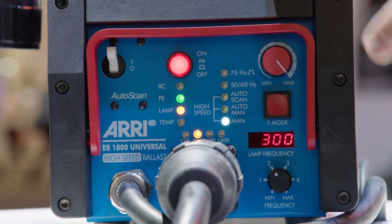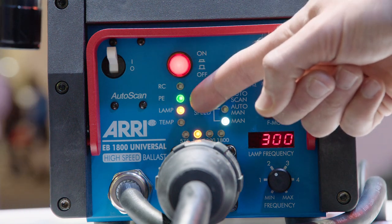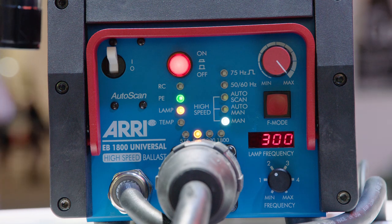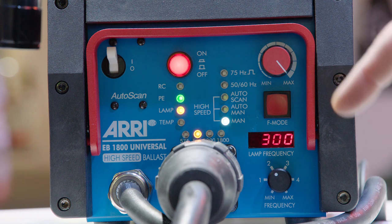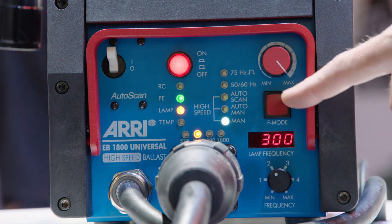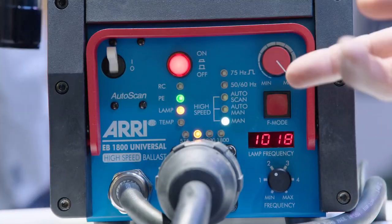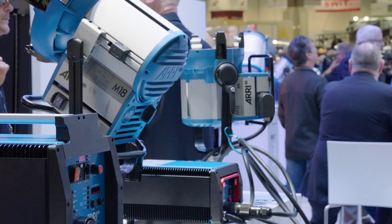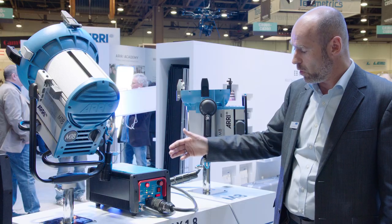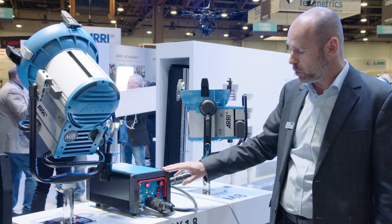We have a clearly structured user interface at the front panel. It's key on set to have a very clear and easy status overview, which is done by the LEDs here. We have a new LED which comes for RC — RC stands for remotely controlled — so when it's in DMX mode this LED gives you that indication. In addition, we have the potentiometer for dimming, for the frequency, and the selector for the frequency mode, along with a display showing the lamp frequency. Autoscan is now available for 300 Hz and 1000 Hz, opening up new possibilities for high-speed shooting.